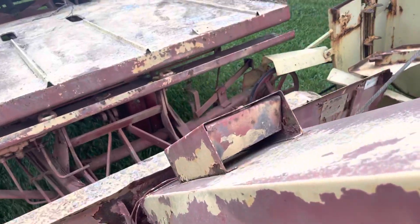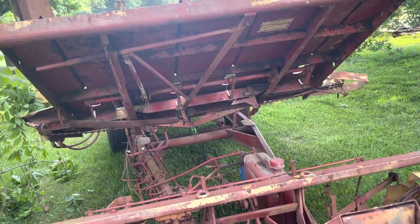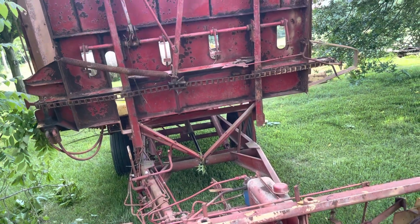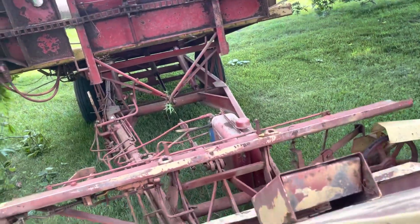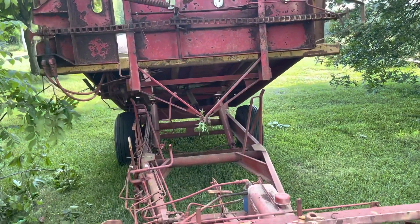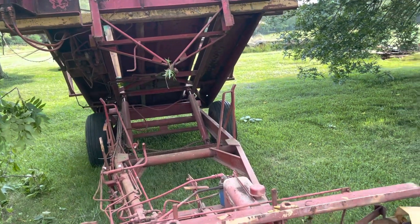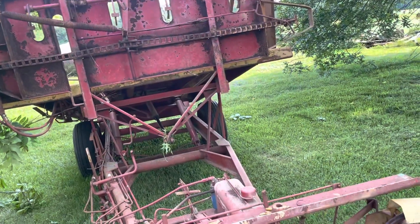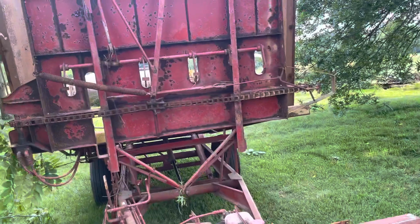It goes way up against it. There's some stuff sitting up on there I forgot about. You let that down real easy, put that one back down real easy.